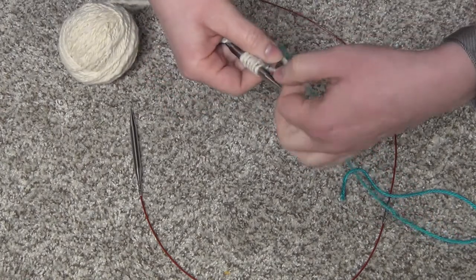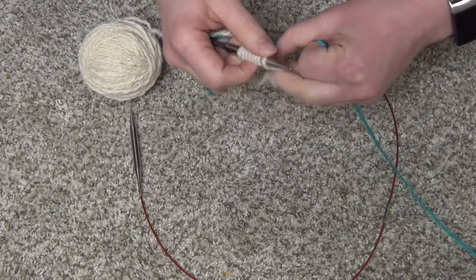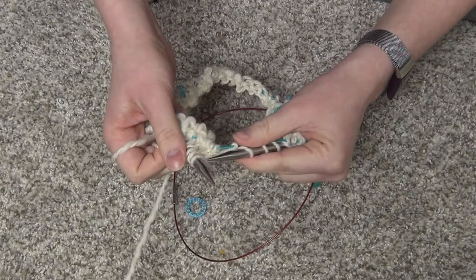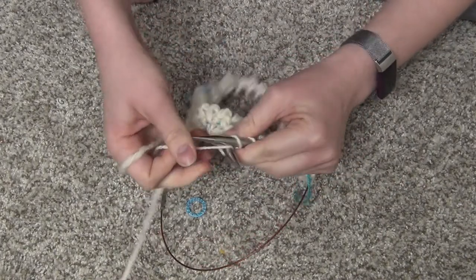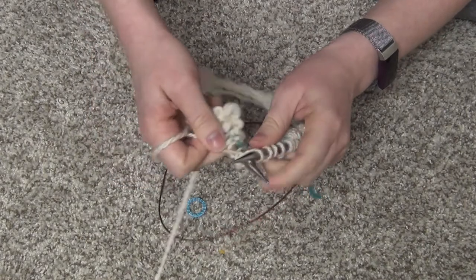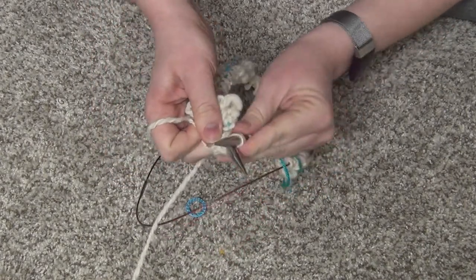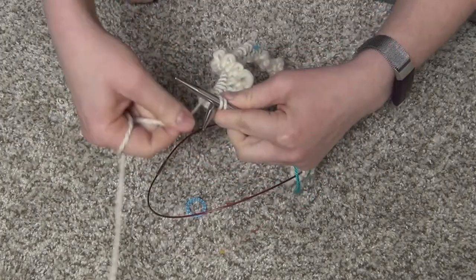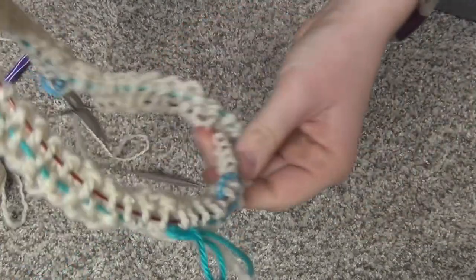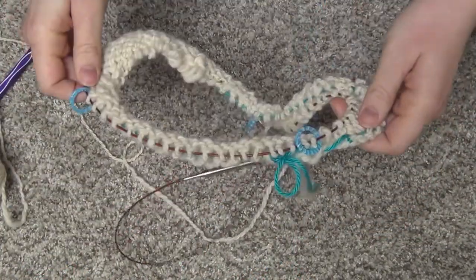I'm adding stitch markers to mark where basically each individual needle would be if I were using DPNs, so I have all my stitches evenly distributed and know where to put increases and decreases. After starting everything over and deciding I like where the gauge is, everything's all good and I get a number of rows in — then I realized I had twisted my stitches around my needle when I joined in the round. So there's that permanent loop twist in my knitting, and I have to start everything all over again.